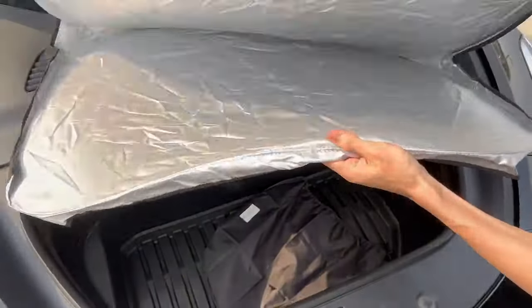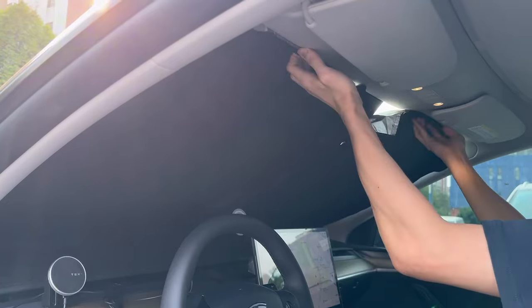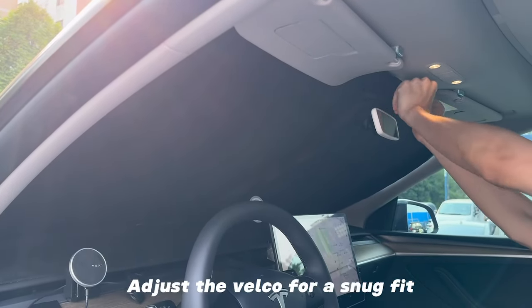Now, how to install it. Silver faces outward and black faces inward. Put down the sun visors. Adjust the velcro for a snug fit.